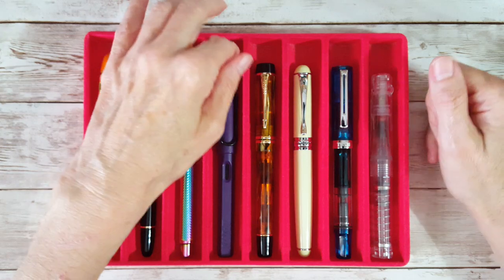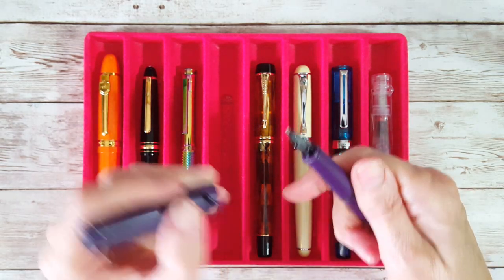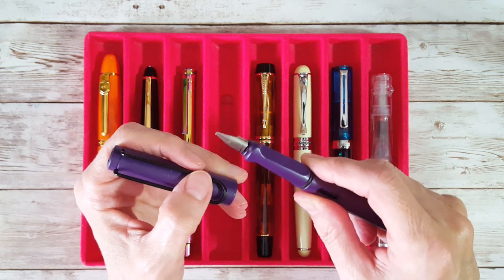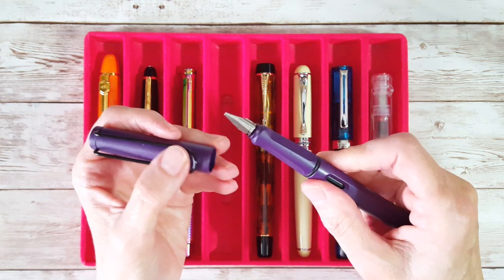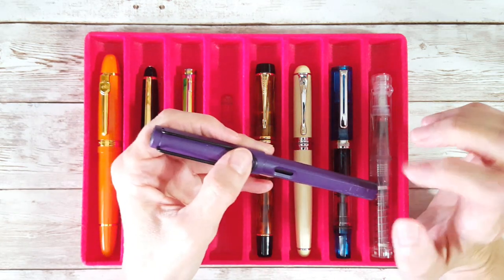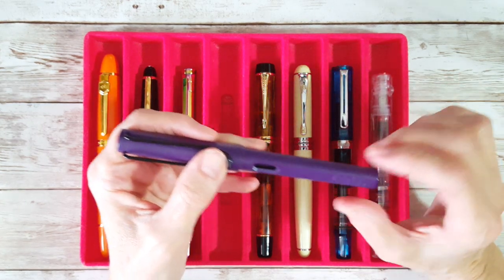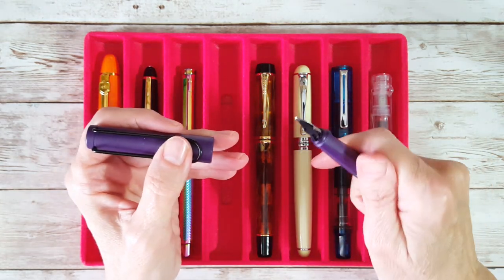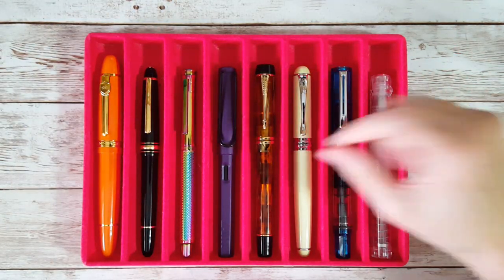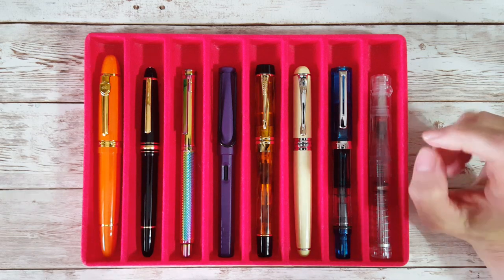Next up is a Lamy Safari in the Dark Lilac with the 1.5 Lamy nib — I just can't get away from it, I love that nib. It's now become, I think I can honestly say, my favorite stub nib. I keep tossing it back and forth in my mind because I really do like the Goulet 1.5 stub nib on the Jinhao X750, but overall my experience with the Safari with this nib — I like it better.